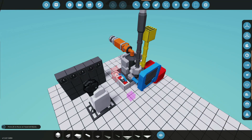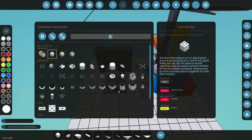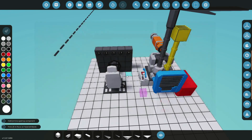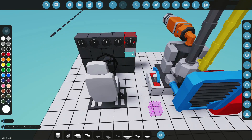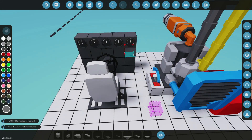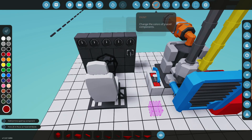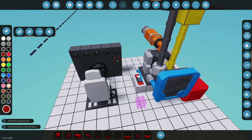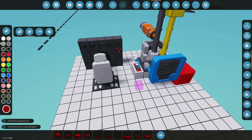First things first, let's get rid of that push button — we don't need it anymore. Let's grab ourselves a key because we're moving up in the world. We'll stick that right here and make it this color so it matches — we want this dash to look real nice and neat. Let's go ahead and paint it red for fun so we know when this thing is on.